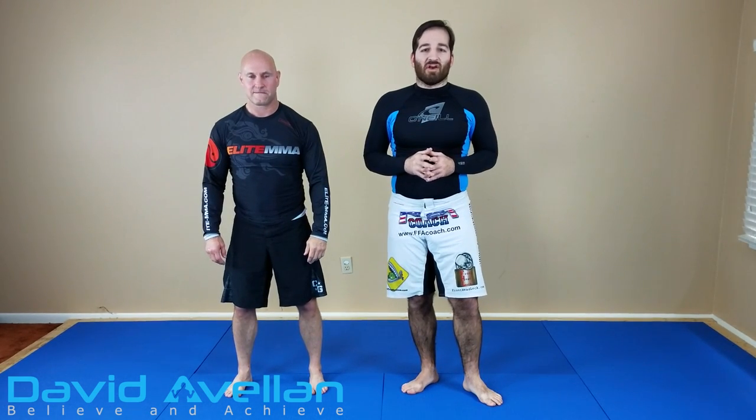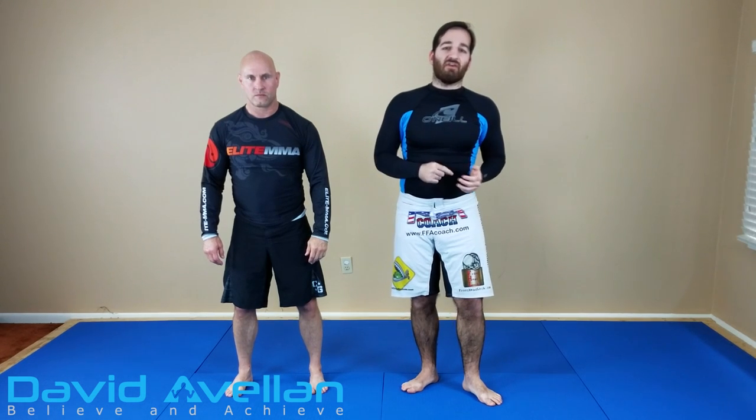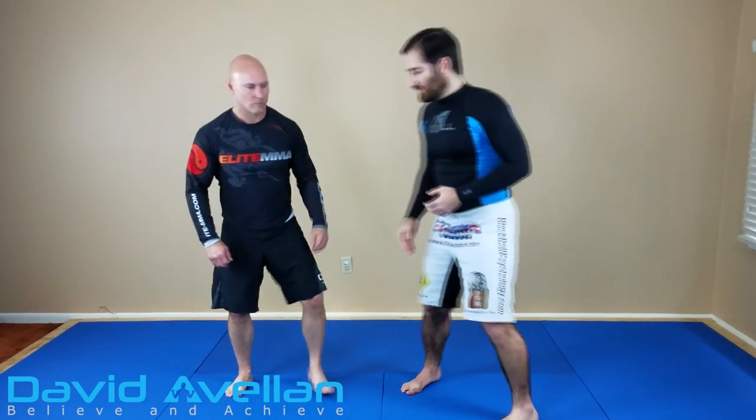Hey, what's going on? David Avalon here with Spencer, and for our next video we're going to go over the standing wrist lock. This is continuing off the standing arm lock I did in the last video. Let me go ahead and show you how that looks.